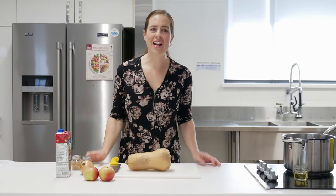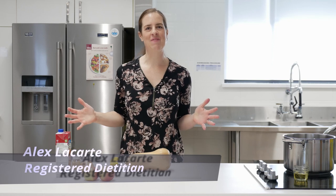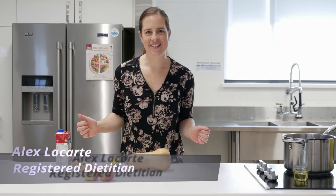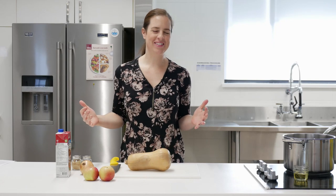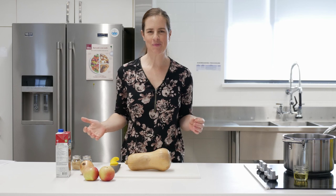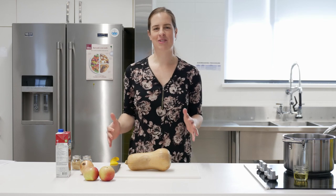Hey guys, it's Alex here at the health unit. I'll be doing a video series on how to make foods at home. I'm thinking of calling it 'A Cut Above the Roast' — get it? Anyway, if you think it's a terrible name let me know, I'm flexible. Today we're making squash soup, it's a classic fall favorite.